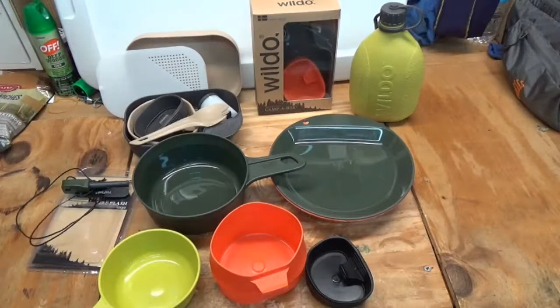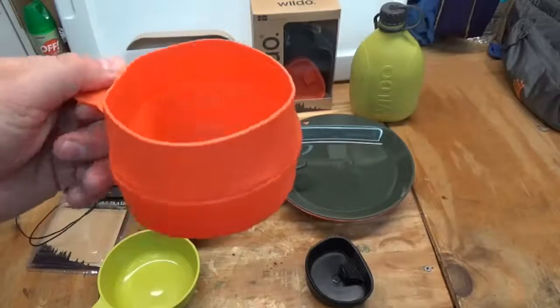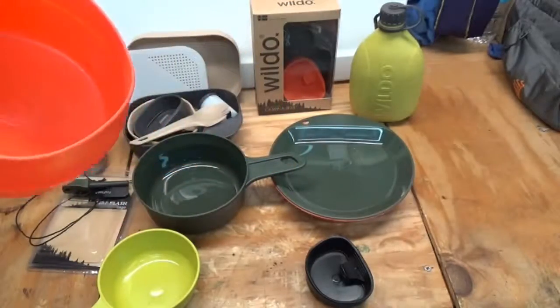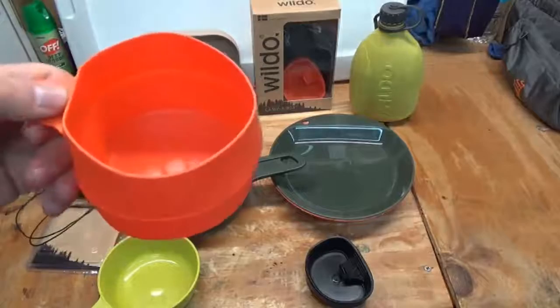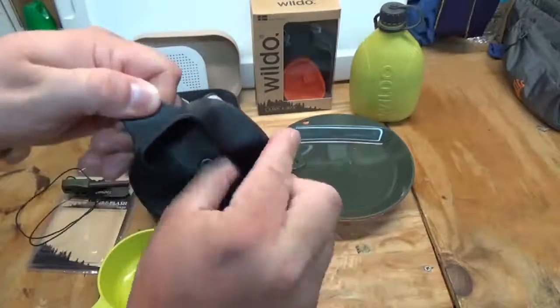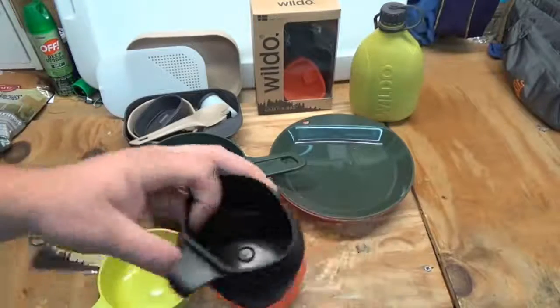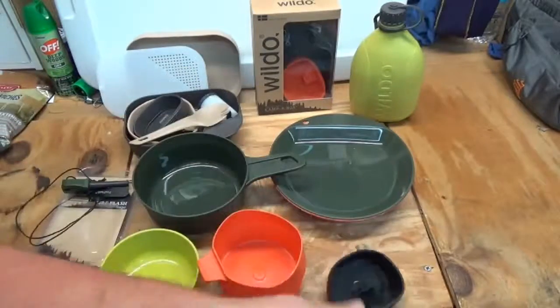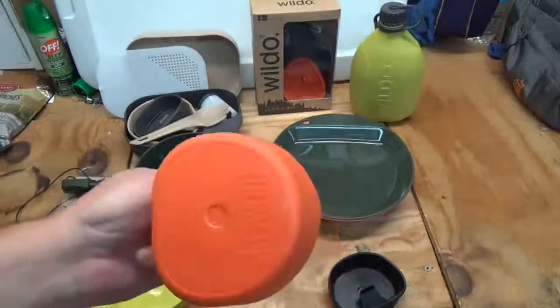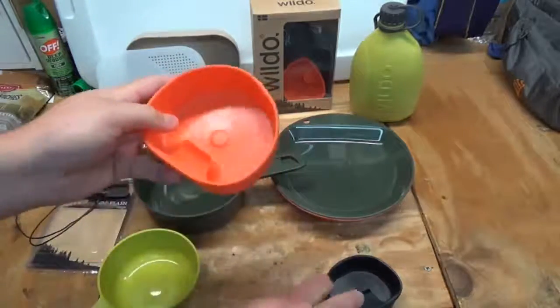I've been using it for a while and I really like it. Wildo also has folder cups — here's the large one, it holds a lot, I want to say around 20 ounces. Here's the small folder cup as well. These are really neat — multiple different uses, extremely lightweight, they fold down, and they're dishwasher safe. They come in various colors.